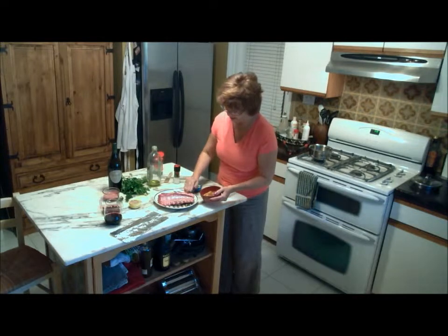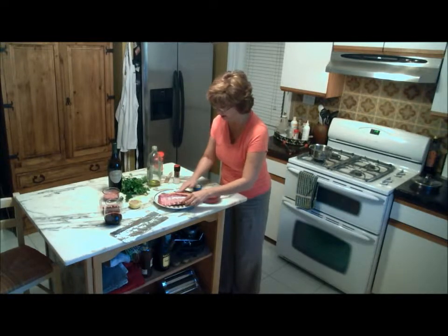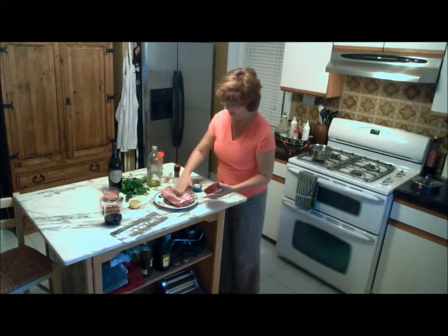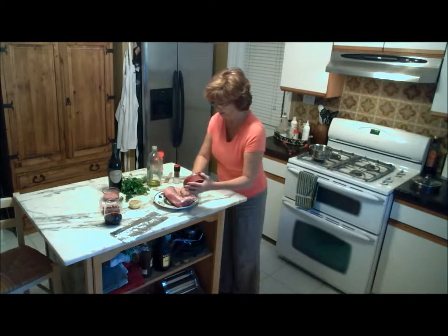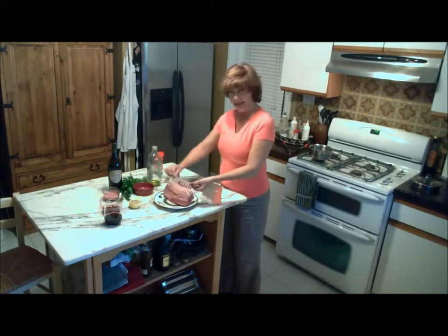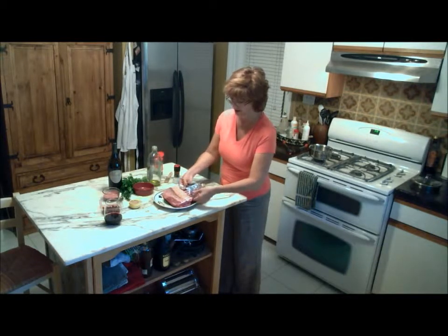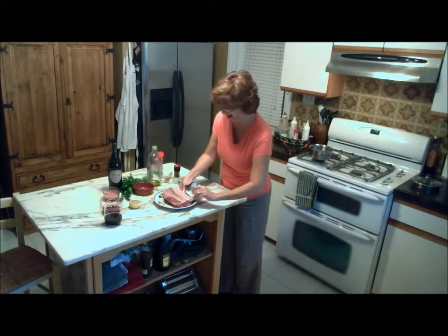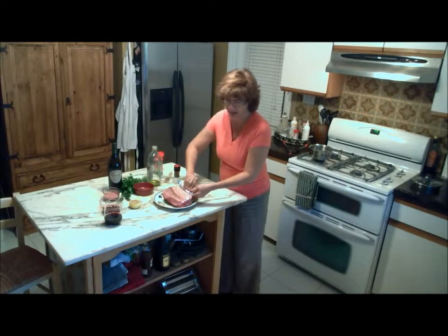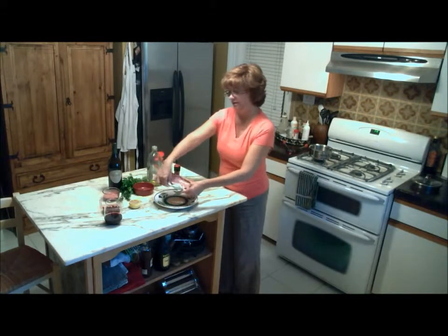Then the zest of two lemons - just grate the zest off and rub that all around on the meaty part of the lamb, avoiding the skin area. Now since it's going to be barbecued, we don't want its skinny little legs to burn - there are little bony things - so I'm going to cover the little legs with some tin foil just so that they don't get black. That should stay on fine as long as you don't mess around with it too much.